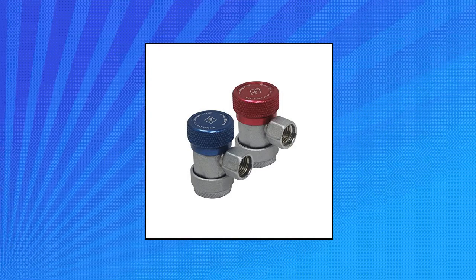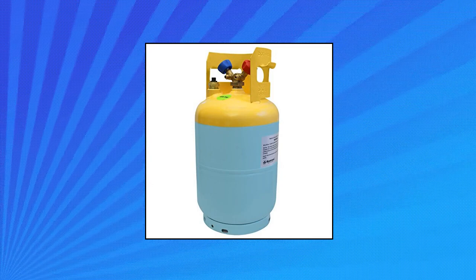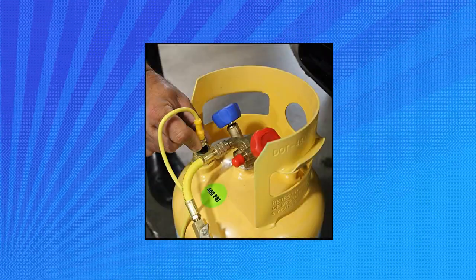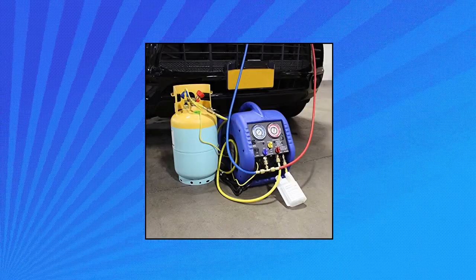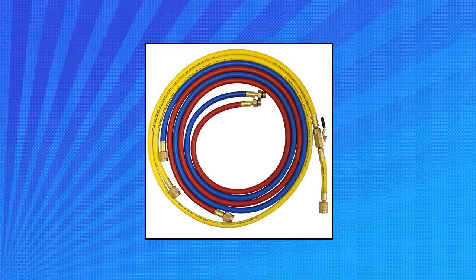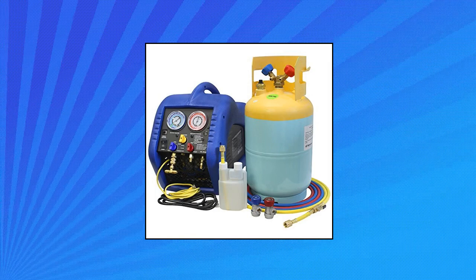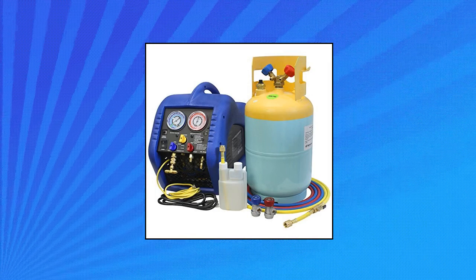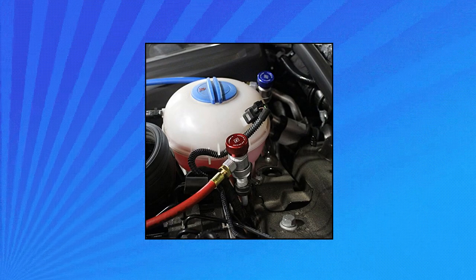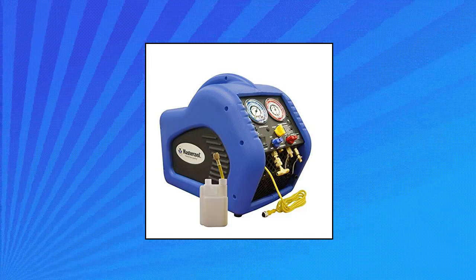Mastercool 69110 Automotive AC Recovery System. This is a recovery-only unit — refrigerant recharge cannot be performed. Design certified to meet SAE J2810, while also being 100% US designed, assembled, and tested. Recovers and removes oil from refrigerant for R-134A refrigerant. State-of-the-art half-horsepower oilless compressor with built-in high-volume cooling fan for fast recovery. Compressor protected by a safety high-pressure cutoff switch that shuts the unit off when pressure exceeds 500 PSI. Stainless steel ball valve and manifold controls the refrigerant flow smoothly and quickly.